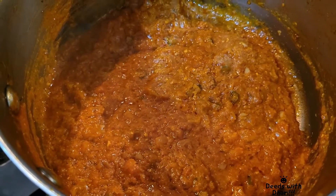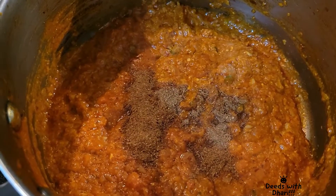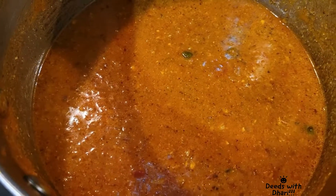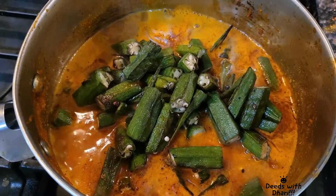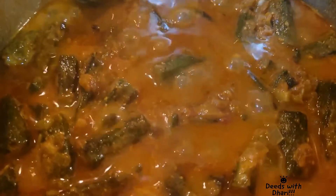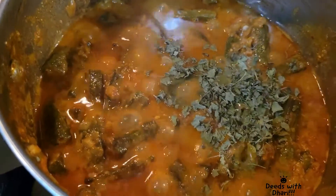Let them cook again till the oil separates. Now add in garam masala and about 2 cups of water. Now add in the okra and let it cook for about 5 to 7 minutes. You can see the gravy getting thicker. The gravy is cooked now.